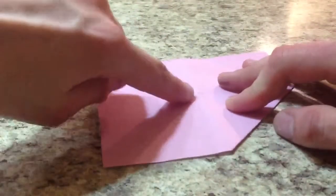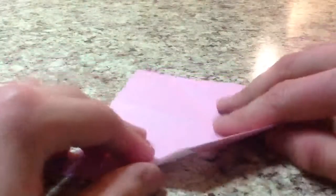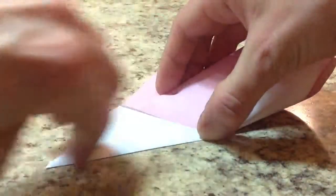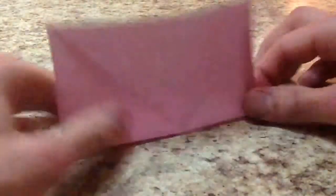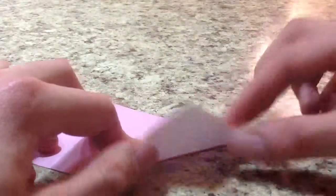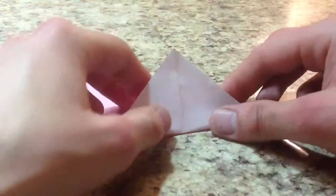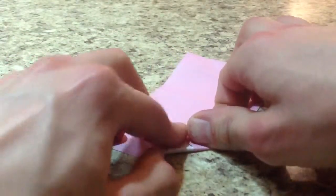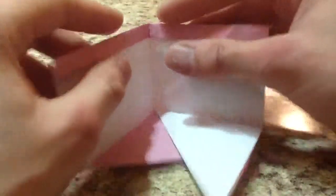Now we're going to put a diagonal crease that goes from this centre point out to this corner. Bring this edge to this edge, creasing only from here to here — a really good crease. Unfold. Flip over. Fold in half. Bring this corner to this edge, essentially bringing this edge to this edge, and make just a pinch in the centre. Now bring this corner to that pinch and crease this really well. Unfold and open this up. Remember this full crease was just for clarity — you'd ideally just pinch it.